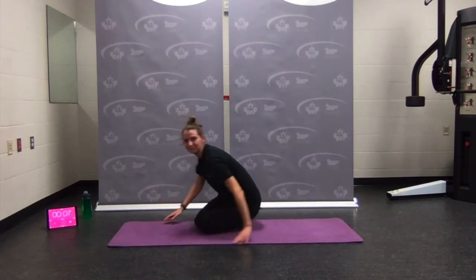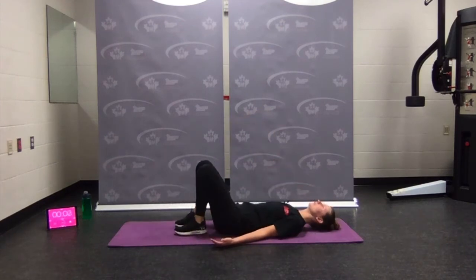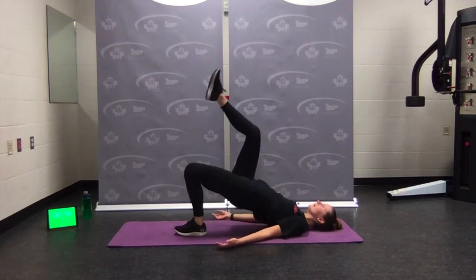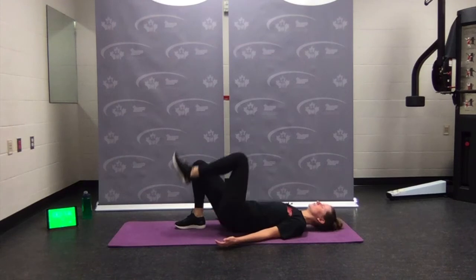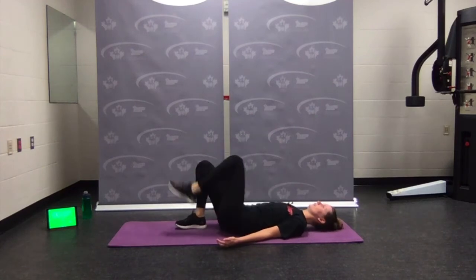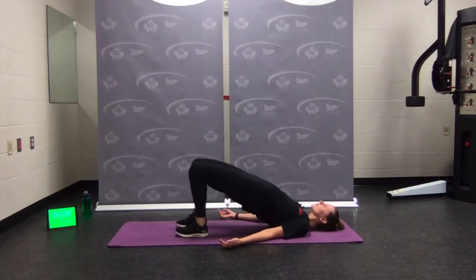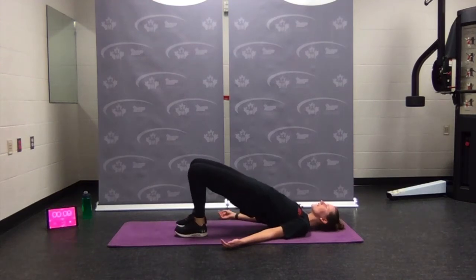Flip it over — hip bridge with alternating leg lift. Heels close to the butt. Go — up, switch. Remembering to drive through the heel. Are the hips nice and level? If they're not level, come down to both feet. Big glute squeeze — press up, squeeze the glutes, engage.